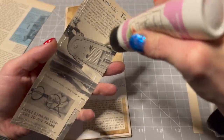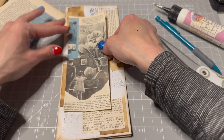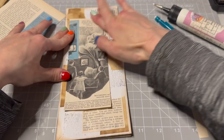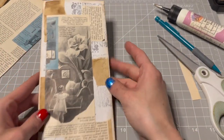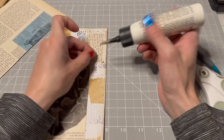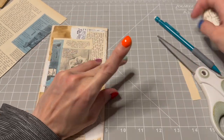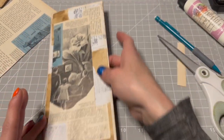Maybe we'll put stamps on it or something. I do need to put like the pockets and everything else in — I can't spend all of my time on the cover. I like that though so far — that's great. Glue down this little corner. Wonderful. So there's that.